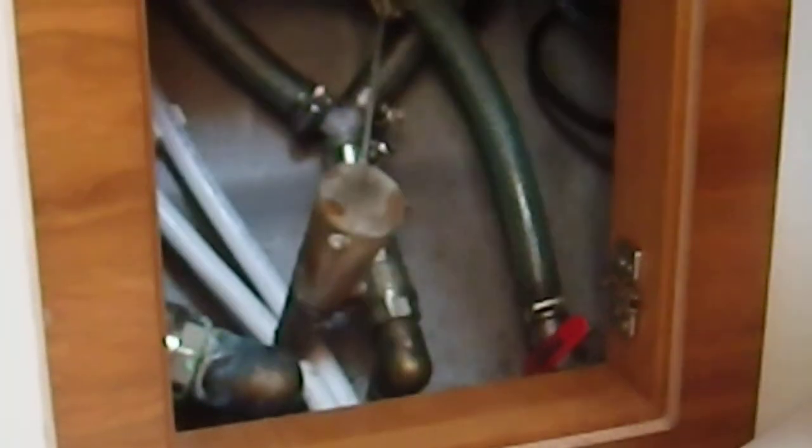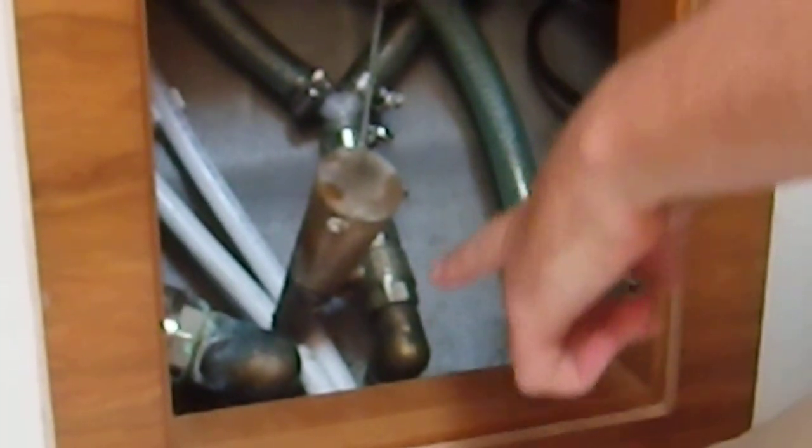That's the holding tank seacock. As it is at the moment, water goes into the holding tank and then comes down to that skin fitting and overboard. With that closed, it backs up and the holding tank is in use.